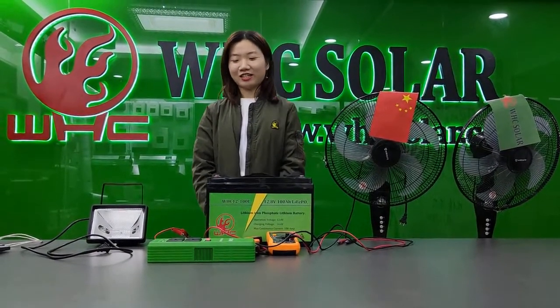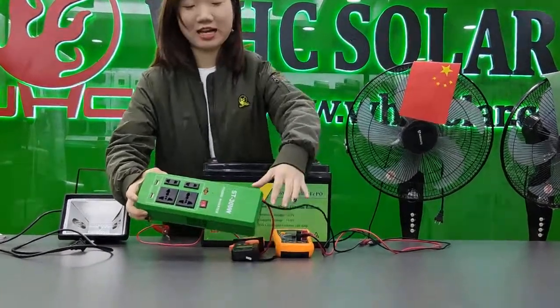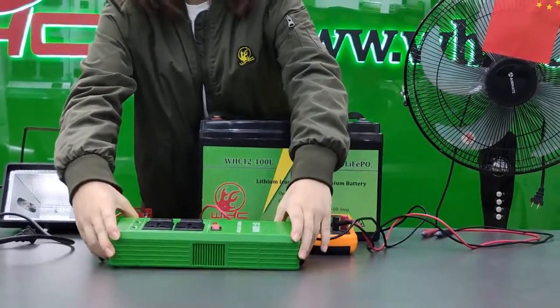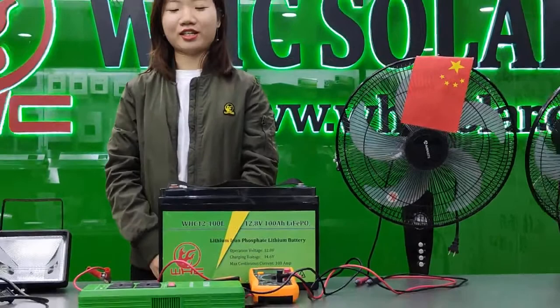Hello everyone, how are you? This is Angelina from WSC Solar. Today I will show you how to test the voltage and the current of this socket inverter 300 watts, and also how to calculate the power of this inverter when it's loading.